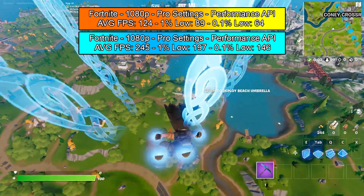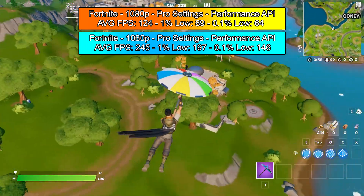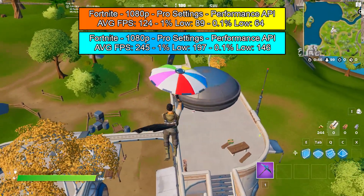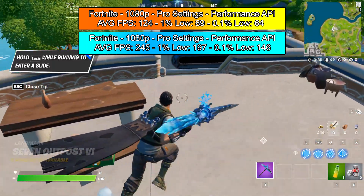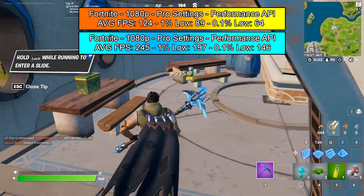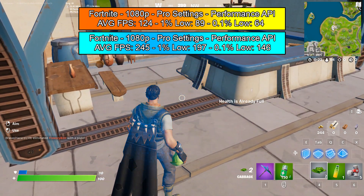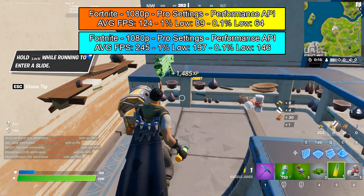Moving on to a fan favourite — Fortnite. 124 FPS was great before, with a 1% low of 89 and a 0.1% low of 64, and it felt absolutely great. But this was a similar experience to CS:GO — even though before the upgrades the game ran smoothly, after playing on this new machine it's absolutely incredible. An average FPS of 245, a 1% low of 197 and a 0.1% low of 146. I kept the settings the same for an apples-to-apples comparison. You could easily play on higher settings with the 1050 Ti and 16 gigabytes of RAM for an absolutely incredible experience. Very pleased with these results.